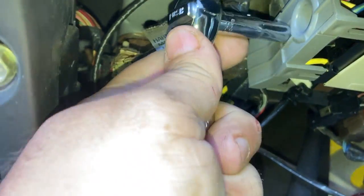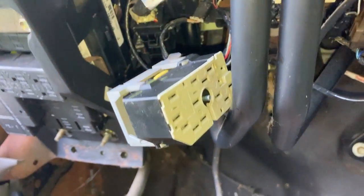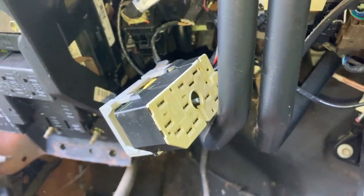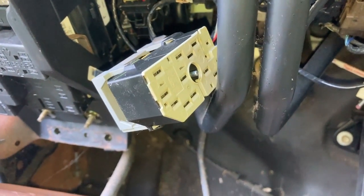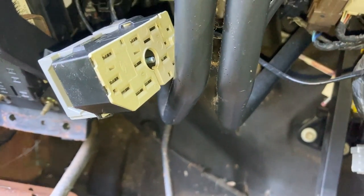This is our ignition switch right up here, and it looks like this plug is a 7-millimeter. With this unplugged I still have a dinger going on. So that tells me it's nothing in the switch - it's not this ignition switch. Doggone it.